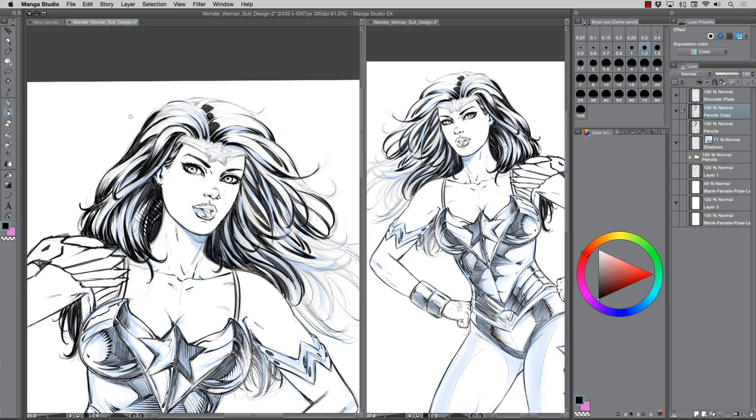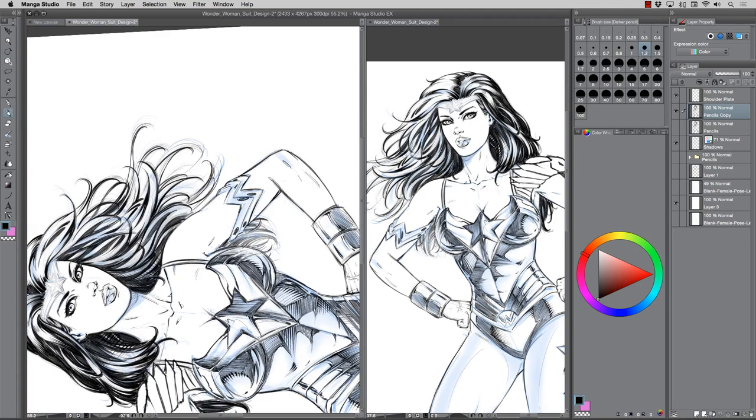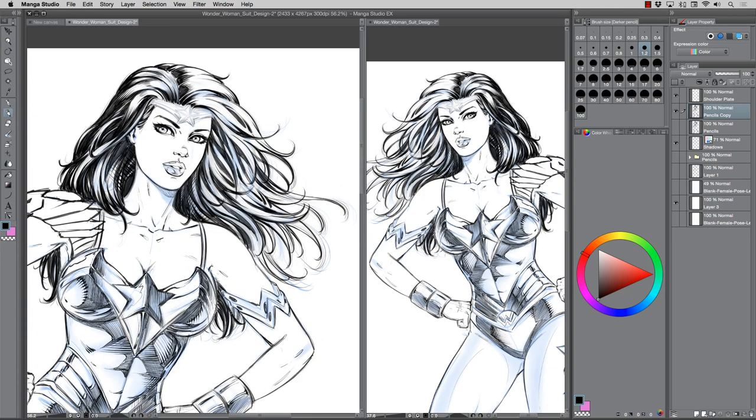With the hair, I'm trying to get that feel of Wonder Woman's really lush, bouncy, flowing hair — sorry, not trying to sound like a Pantene Pro-V commercial. I didn't go as curly as her hair is normally depicted; I felt that would be a nice little change. Also, I'm not the best at drawing curly hair, so maybe that was a little laziness on my part too. I gave it a bit more of a flowing curl kind of effect.